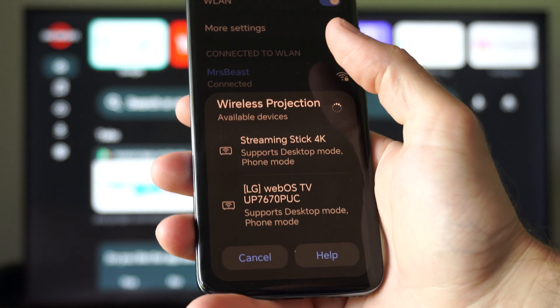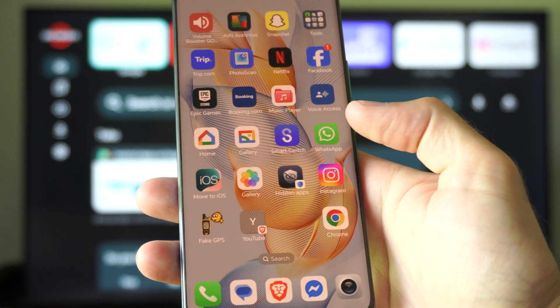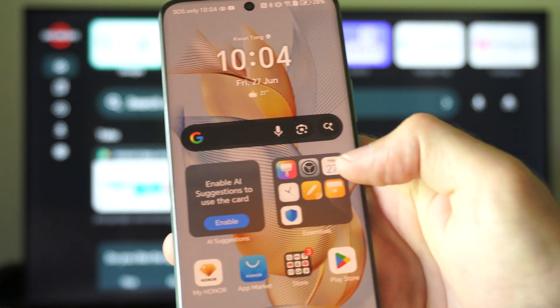I got my FireStick showing up on here, but my Google TV does not. So if your Google TV does not show up under there, you want to go to the Google Play Store and get something called Home.